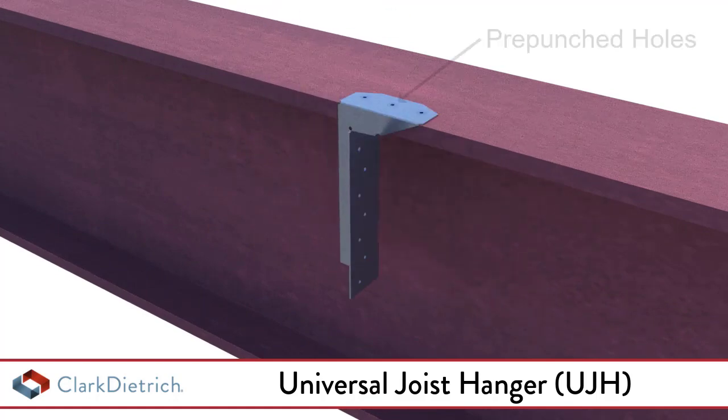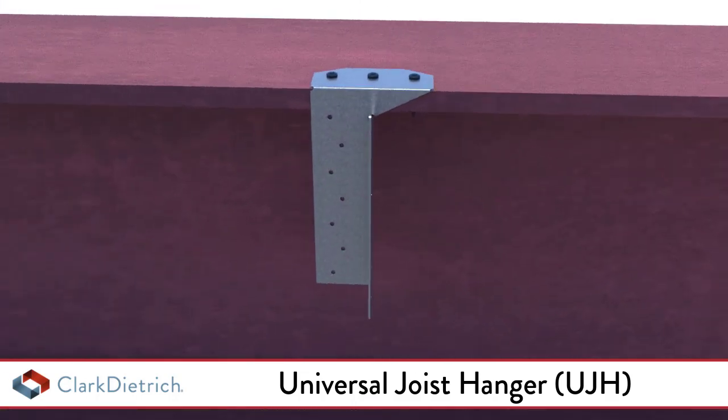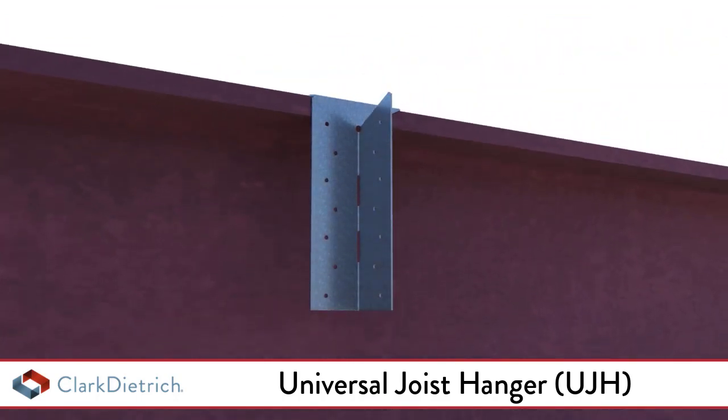Pre-punched holes in the connection legs are added for quick attachment to the supporting structure. Universal joist hangers are commonly used to attach light gauge C-joists to cold-formed steel headers and steel I-beams.